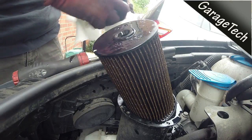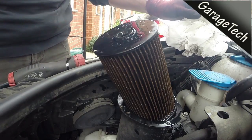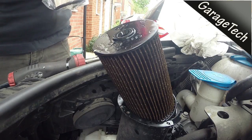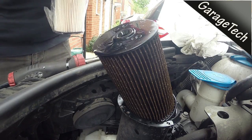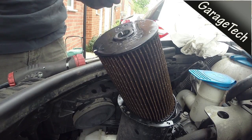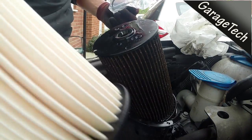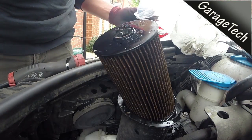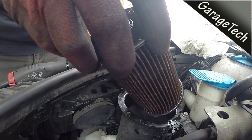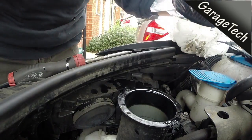Just be careful not to spill any of the fuel over the auxiliary belts. Here's my new fuel filter — it's nice and clean white, and it comes with a new seal, so you'll need to replace the seal. I just use this old bag to pop the old fuel filter in.